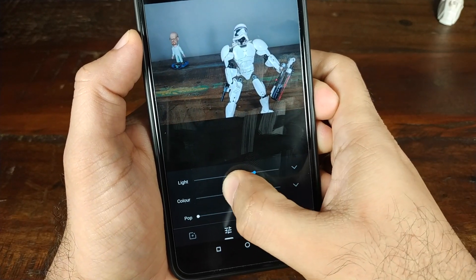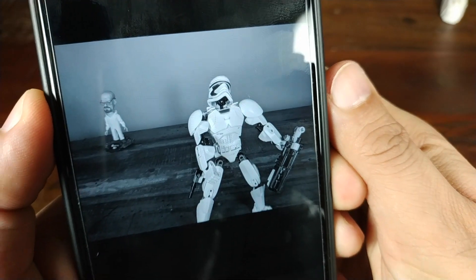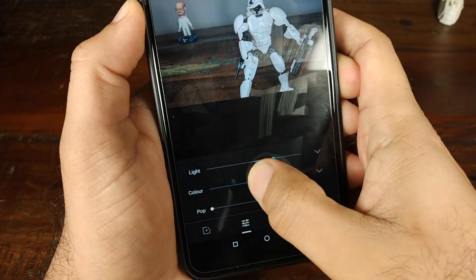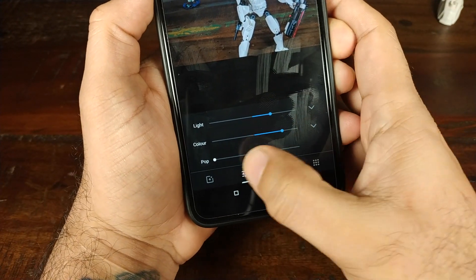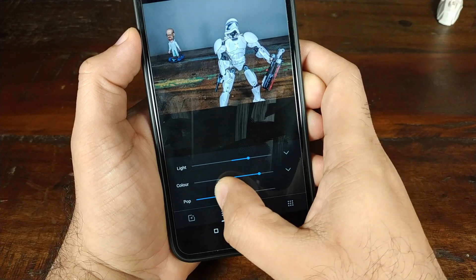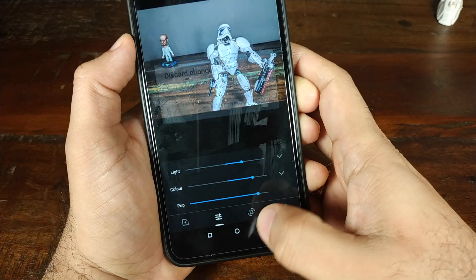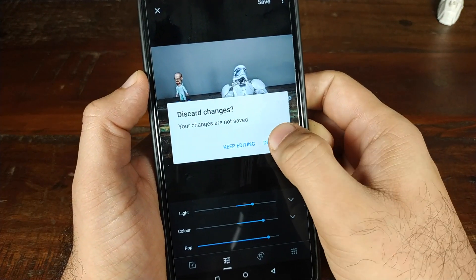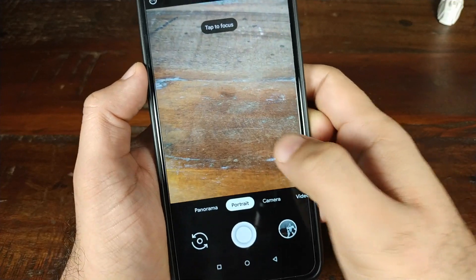As you can see, Mr. White is now all black and white. As opposed to if I change the color like this, you can see the colors pop up. Let's go ahead and try to change the pop — and BAM, even that is working absolutely fine. Pretty awesome stuff. Let's discard the changes and go back to the camera app.